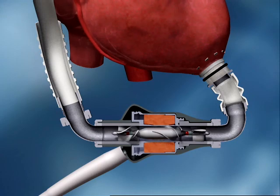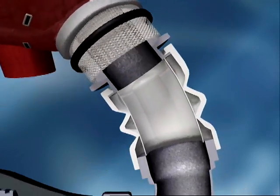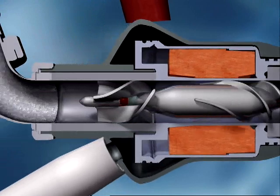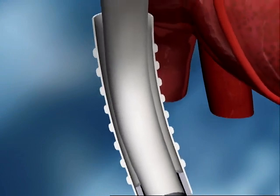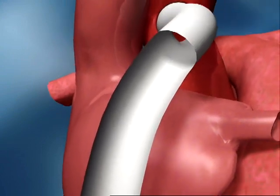The HeartMate 2 is implanted just below the heart. The flexible inflow cannula is attached to the apex of the left ventricle, and the outflow cannula is attached to the ascending aorta. The HeartMate 2 pumps blood from the weakened left ventricle to the aorta, the main artery feeding blood to the entire body.